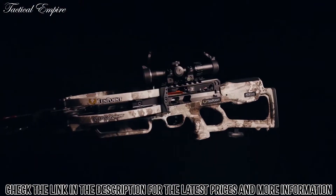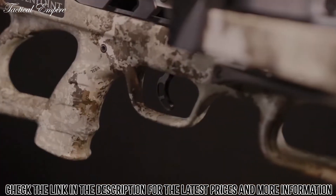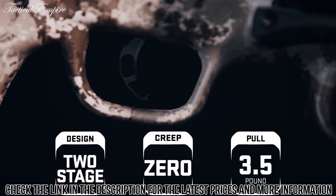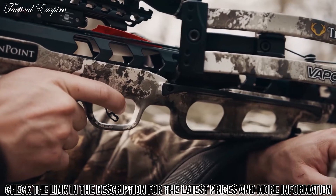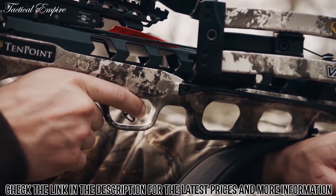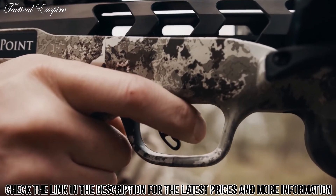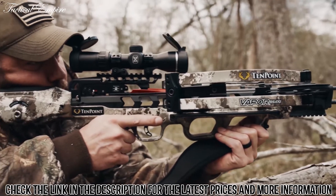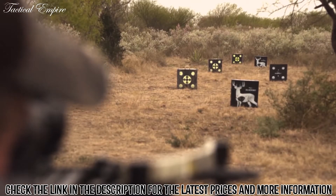The Vapor RS-470 is equipped with the S1 trigger. This two-stage, zero-creep design features an advanced roller sear system that delivers a consistent, crisp, 3.5-pound pull. The S1 trigger gives you greater trigger control, leading to tighter groups and same-hole downrange accuracy. The combination of the S1 trigger and the reverse draw design make the Vapor RS-470 the smoothest and most accurate 10-point crossbow to date.